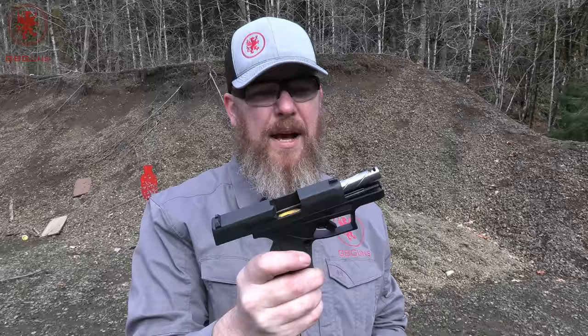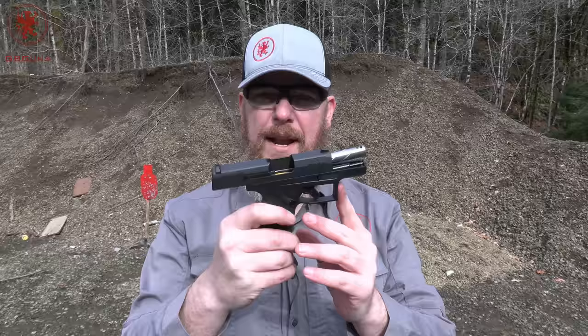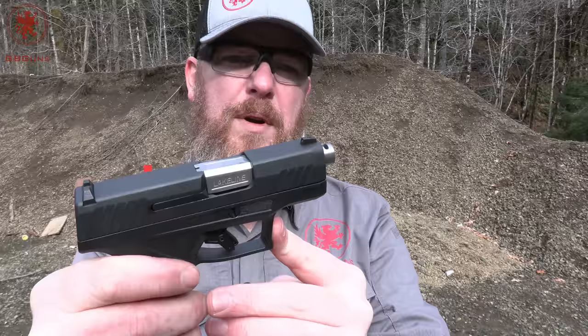Overall I'd say the Lakeline ported barrel is certainly an upgrade for the GX4 and makes this shoot more like a four-inch barrel gun. It was a lot more controllable. I could certainly feel the difference between different loads as you always do on smaller guns, but it just kept things flatter, and as you can see, that port certainly got some heat through it. It does not interfere with any holster that has an open end or a little bit of extra space. If you've got a GX4 and you're looking to make it a little more controllable and carry-friendly, I'd suggest looking into this Lakeline LLC barrel. This was an impressive change. Thank you very much — thanks for watching.